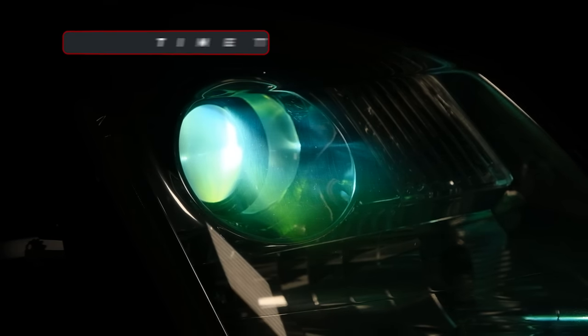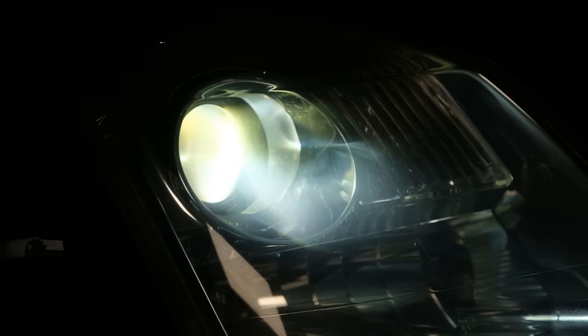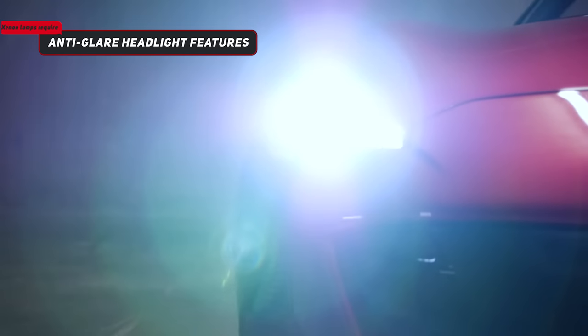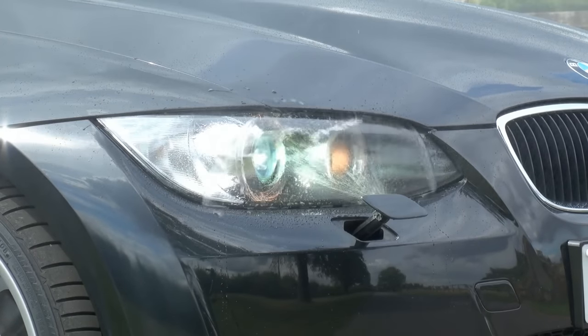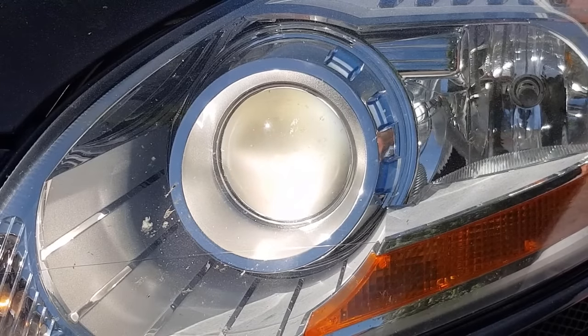Now this sounds pretty awesome, but they also have some disadvantages. First is the run-up time, which refers to the warming-up phase that these bulbs need to reach their full brightness. It takes approximately 20 to 30 seconds to reach optimal light output. The second disadvantage is glare. As these lamps offer more light output compared to halogen lamps, there is a high risk of blinding oncoming traffic.